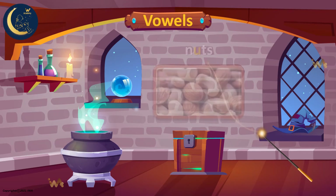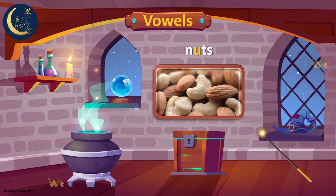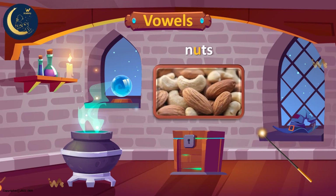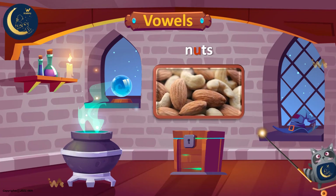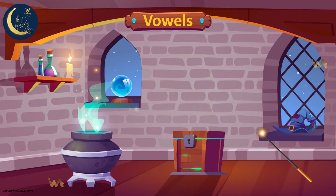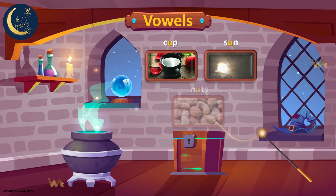Yummy! Do you love nuts? This word has the vowel U. It's pronounced as a short sound. U. Nuts. Let's read the words again: cup, sun, nuts.